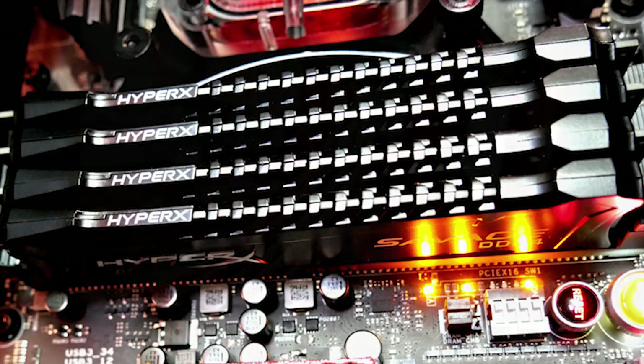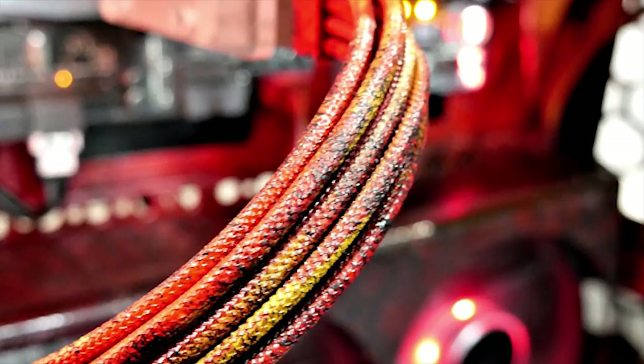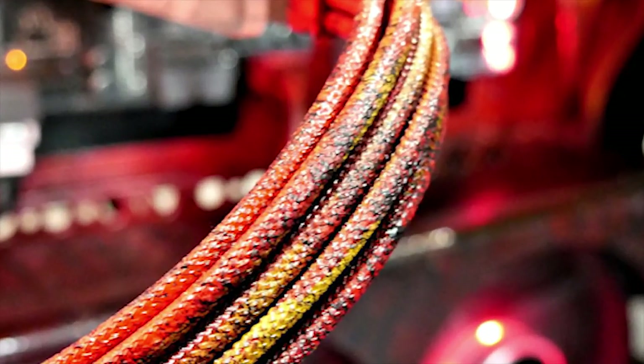For the cable extensions, they were actually Guru cable extensions — originally black, but I painted them to really tie in with the theme quite nicely. I'm very happy with how they're coming out.